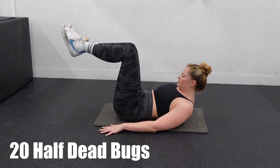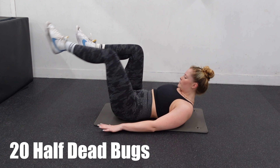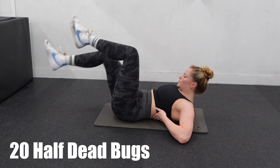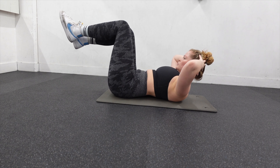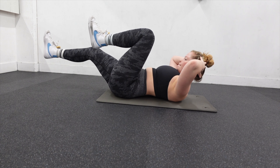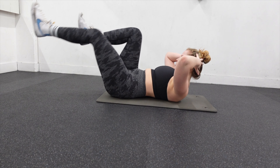Moving on to half dead bugs. These are really great for engaging your lower abdomen. As you can see, I'm just straightening and retracting my legs with each movement. If you want to make these a little bit harder, you can put your hands behind your head, but just watch out because it makes it harder to engage your core. We're going to do 20 of these on each leg and then move right on to the next exercise.